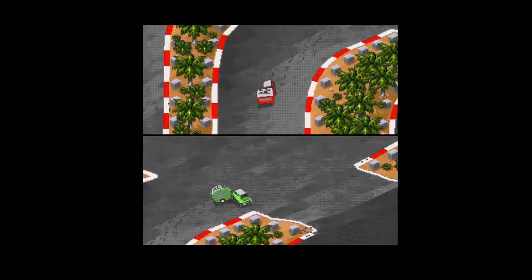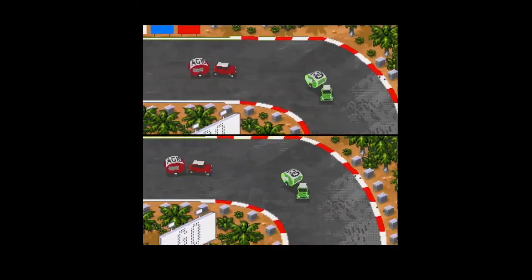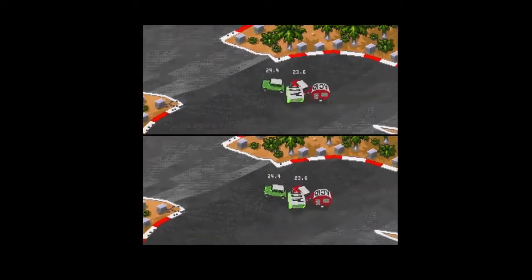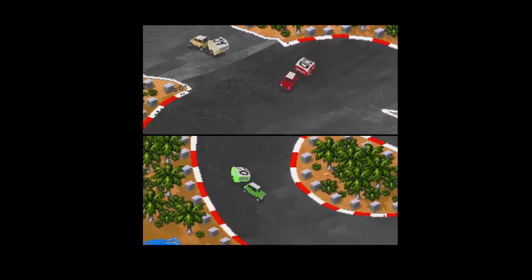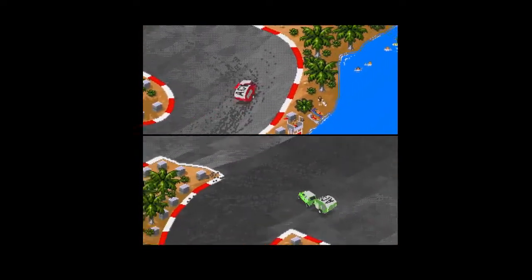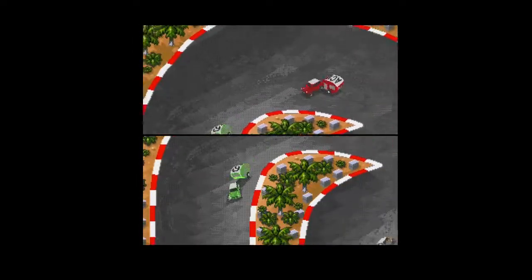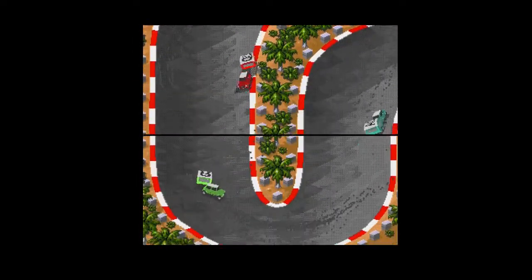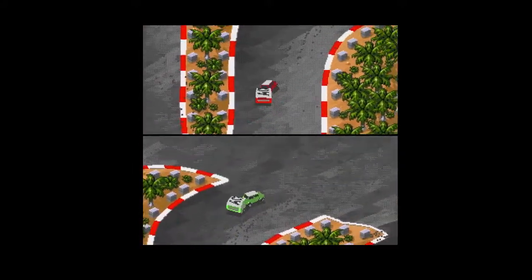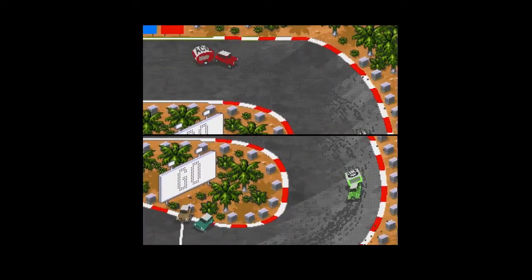One of the biggest takeaways from the graphics is that the vehicles actually leave skid marks on the track. While you're swinging around in all directions, you can see tire marks on the ground. This is certainly not something I've seen on any other Amiga game, and I don't think anything else did it past this point — very, very impressive.